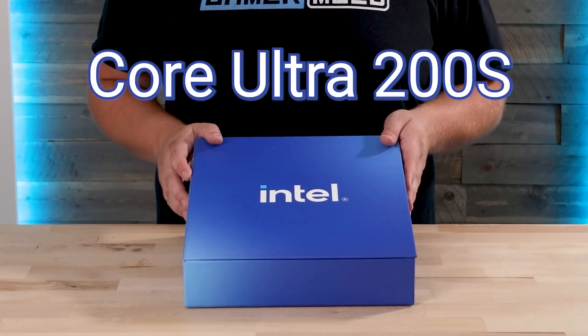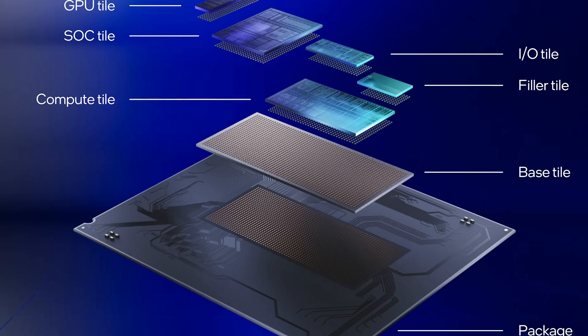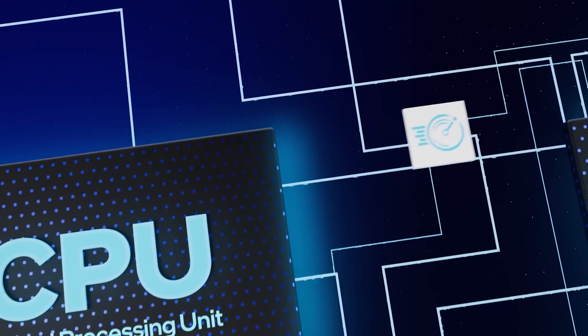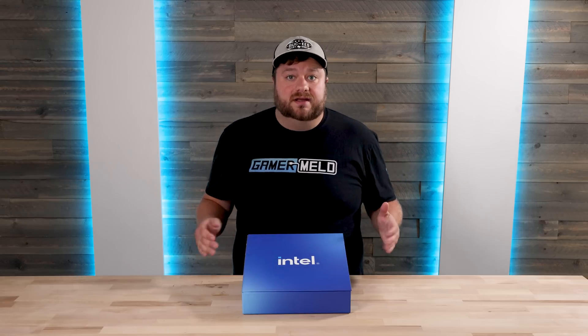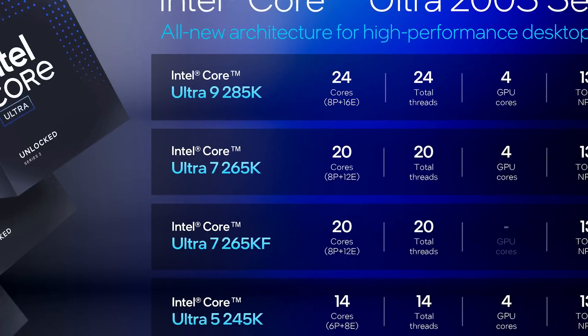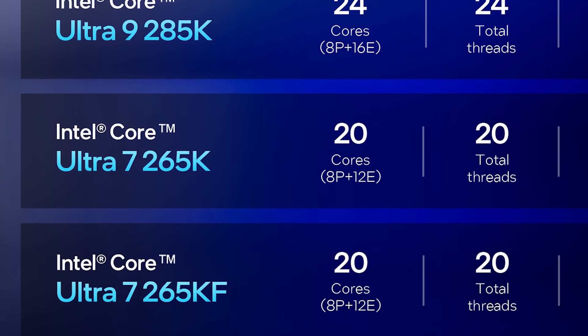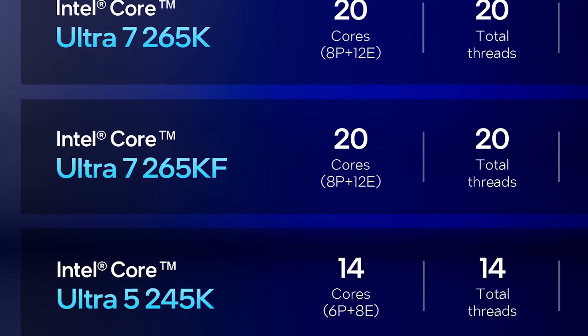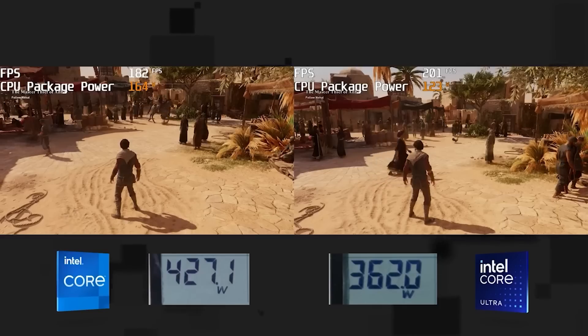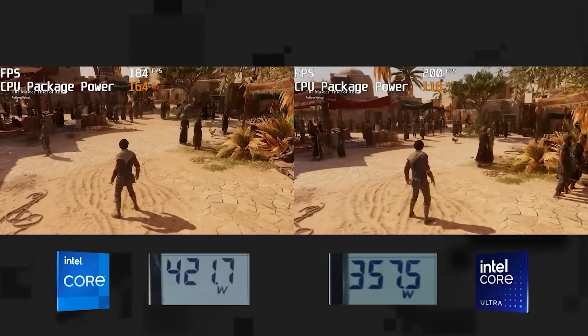Intel's Core Ultra 200S series has finally arrived, and with it comes a slew of changes that make this a huge departure from past Intel chips. For starters, they've gotten rid of hyper-threading — a technology used in Intel CPUs since 2002 — and that's why the specs show the same number of threads as cores. Yet they still do amazing in multi-threaded workloads, not to mention their massive reduction in power draw.